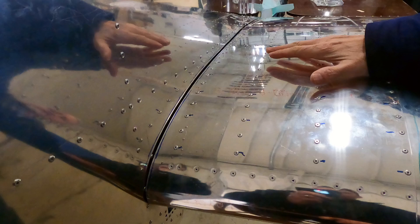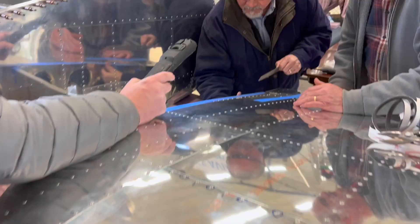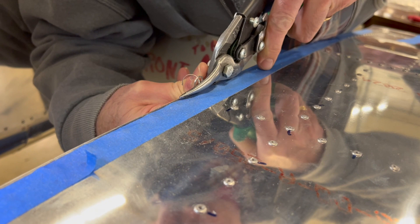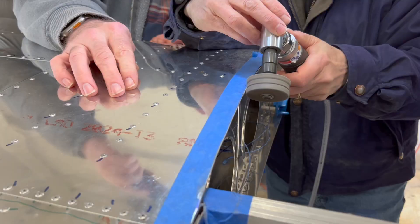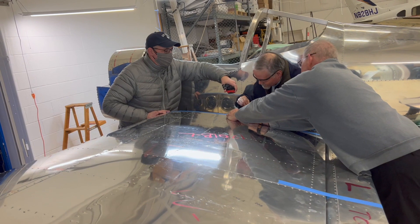Now that we have the wing in position against the fuselage, the next step is to set the gap between the skin on the wing and the side skins on the fuselage. The drawing calls out a 3/16-inch gap, so we've measured that gap and used a pen to mark it. We'll pull the wing back — we may have to take it all the way off — and then trim the skin on the wing so that we have that proper 3/16-inch gap. That gap is needed so we can get the seal that goes between the fuselage skin and the wing skin into position.